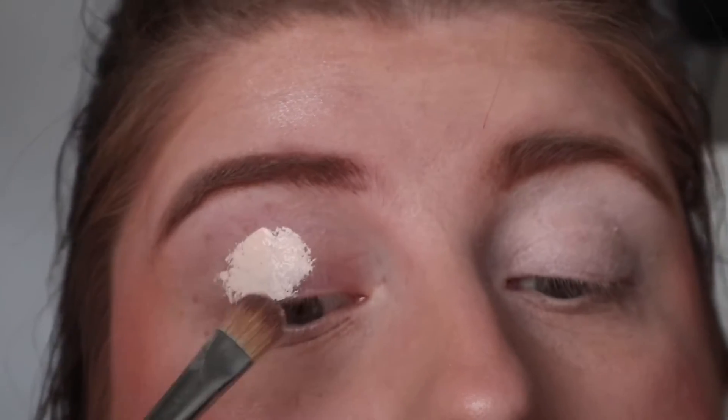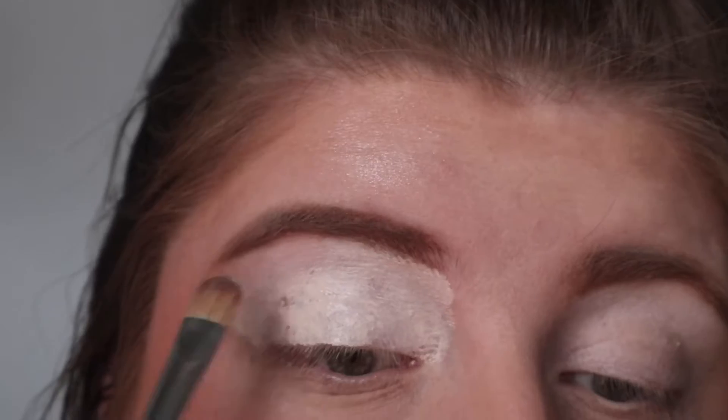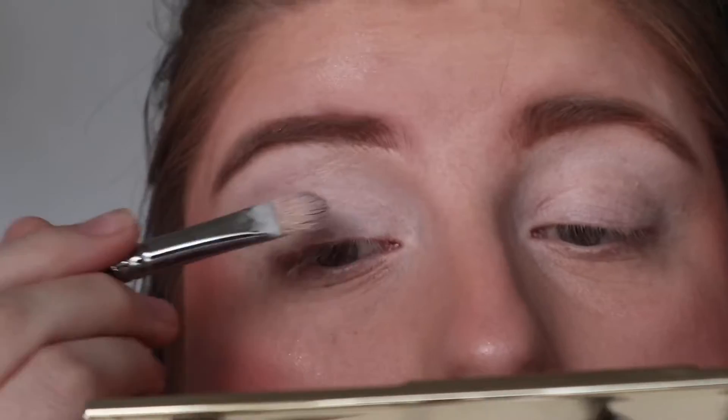Let's put a bit of this onto the eyelid — about that much. The coverage on this is insane! I put way too much on but that's okay. The coverage on the Revolution side is insane. I'm going to take a sponge and pat over the top, mainly around the edges, because I already did my makeup for this video. These are how the two sides are looking now. The P Louise one has creased — it always creases on me.